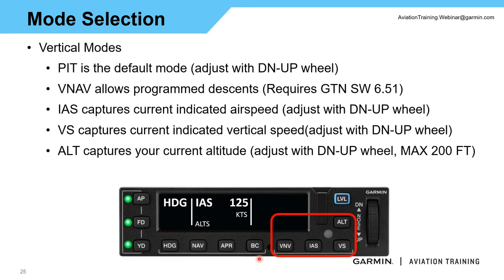Moving on to the vertical modes: the lateral default was roll, and similarly the vertical default mode when you press the AP button without pre-selecting anything else is pitch — P-I-T. I can change this pitch mode using the up and down wheel in 0.5-degree increments to adjust a climb-out pitch. I don't typically use pitch mode a lot, but it is an option. We also have a VNAV button — for those running GTN version 6.51 and higher, or GTN XI, you have the ability, depending on other installed equipment, to capture and couple to a VNAV descent.